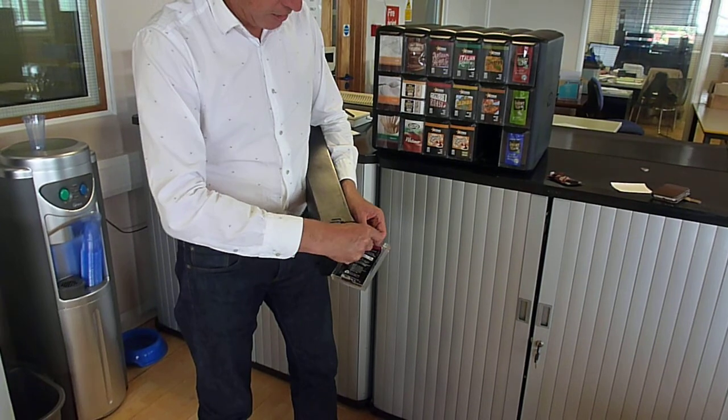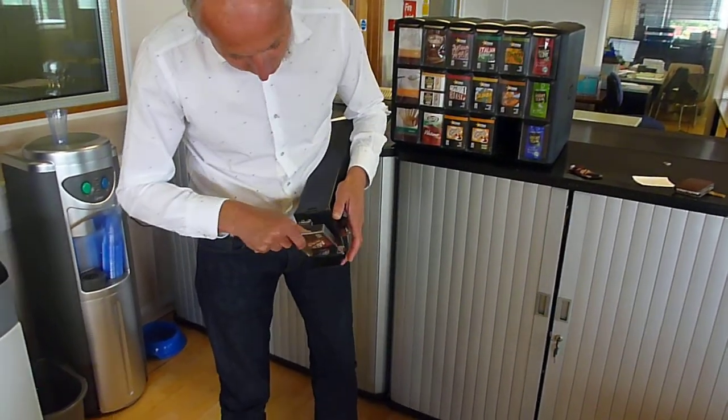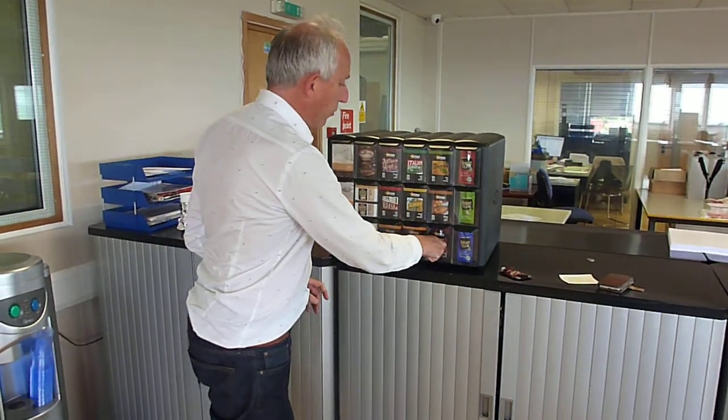Insert the other sachet. There are two lugs — insert into there. Place the drawer back in. Merchandiser is ready.